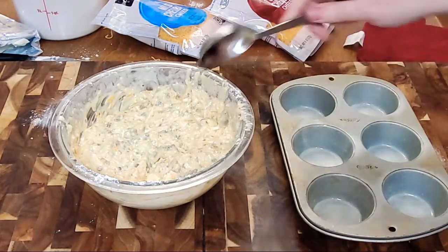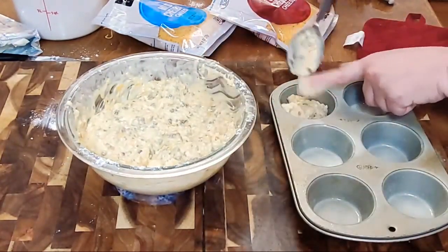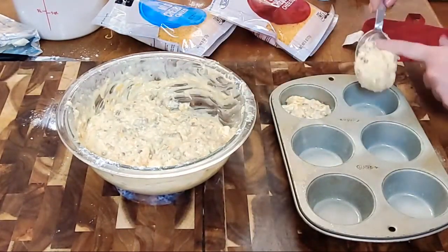We're going to use my little eighth-cup scoop and we're going to fill these muffin tins up with an eighth cup.